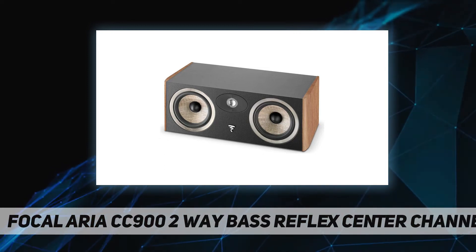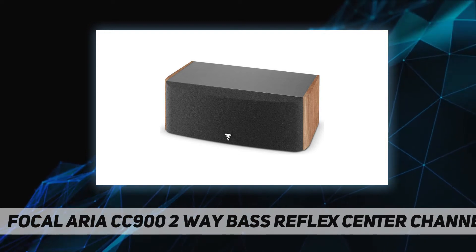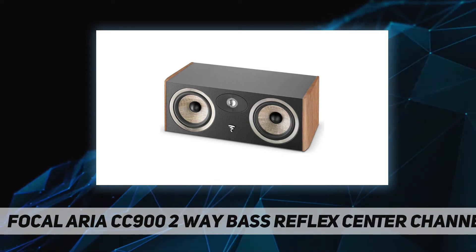This guarantees a truly outstanding home cinema 5.1 system, recommended for rooms measuring from 215 square feet (20 square meters) and for a listening distance of 10 feet (3 meters). The TNF tweeter features Poron suspension for soft treble.